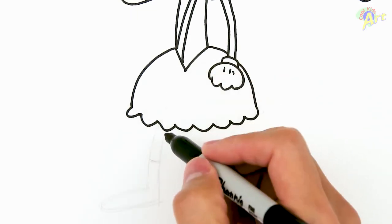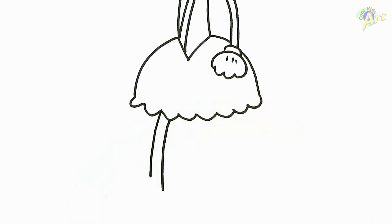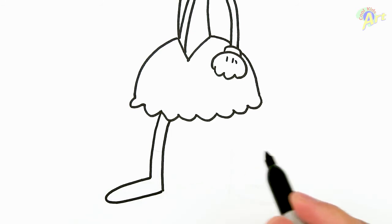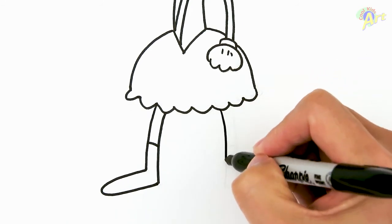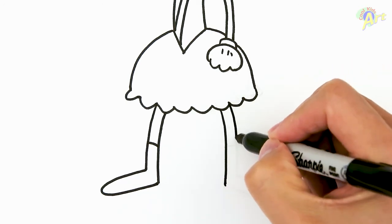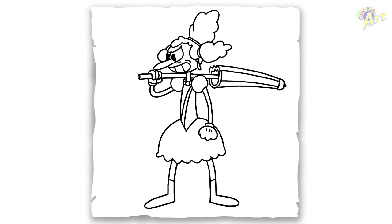Now we're gonna draw her leg — right around here just go straight down, give it some thickness. Don't go all the way down as long as the other side because we have to draw a foot — close it off and make it a boot. Same thing on the other side: long line right around the same distance down, same thing here for the foot, close it off for a boot. And that's it for this Sally Stage Play boss!